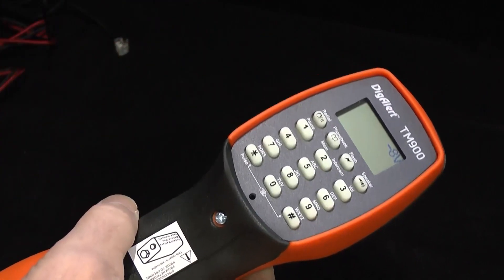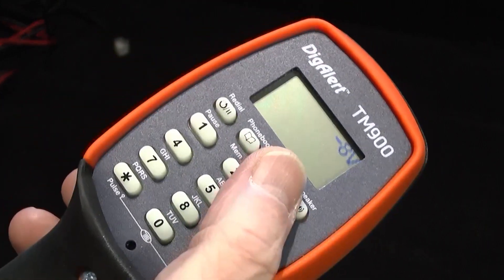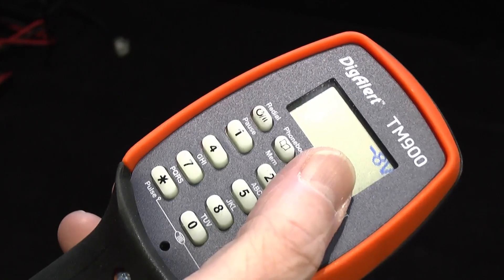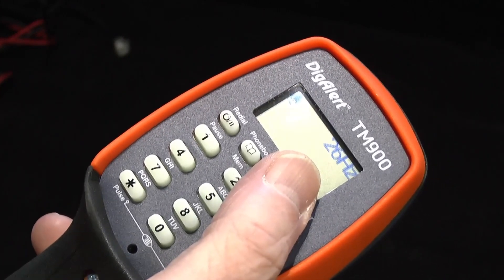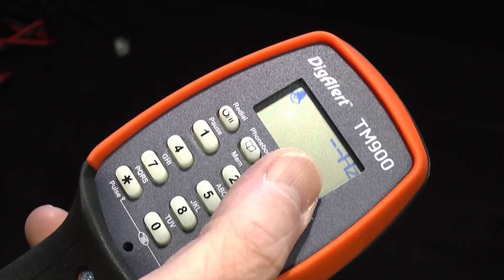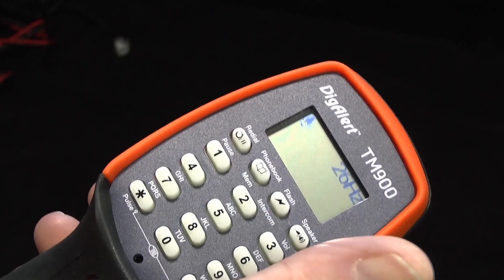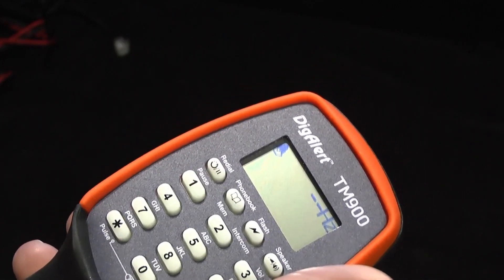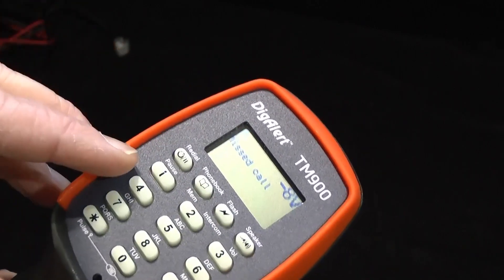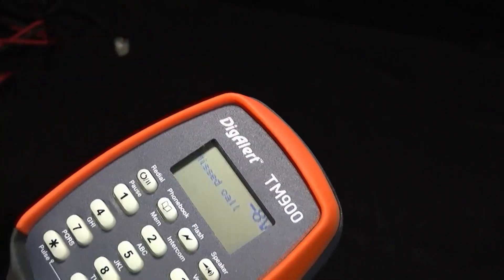I'm on a line simulator here, so that's why it's only saying eight volts. The other thing you're going to see in the display is when the telephone line rings — you'll actually see the frequency of ringing. You'll get an indication as well, and obviously you get the audio. After a couple of seconds it'll just say missed call. If there was a caller ID presented, it would actually leave the number as well — missed call and the number.